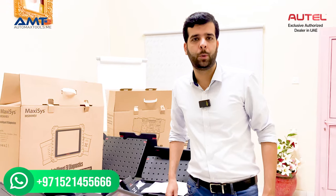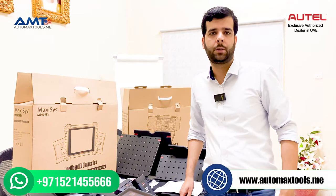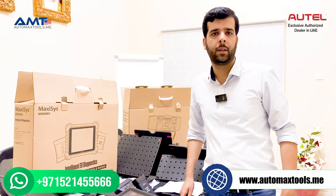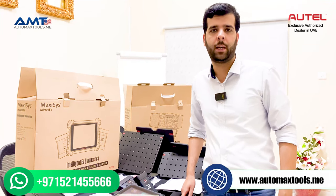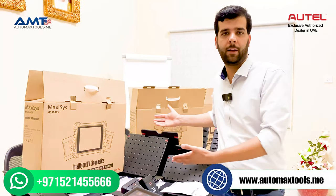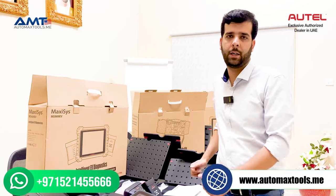Hi, welcome to Automax Tools. We are here with another video. As you know, Autel has been transforming its diagnostic tools and other products for the future. In the last video we showed you the EV chargers for electric cars, and today we have the most awaited product for the diagnostic of electric vehicles and electric battery packs.